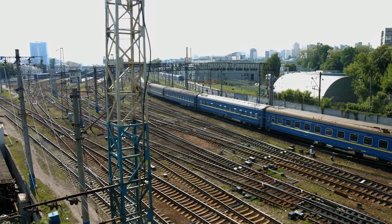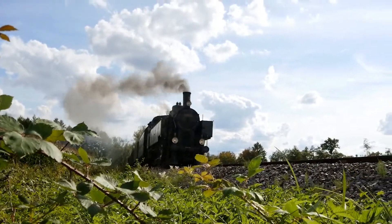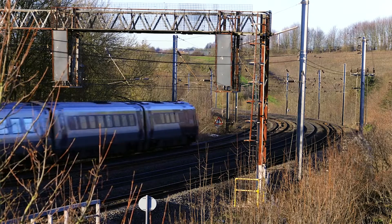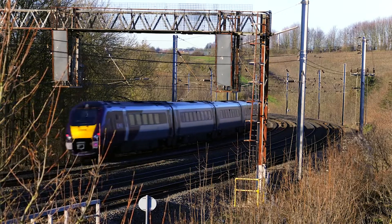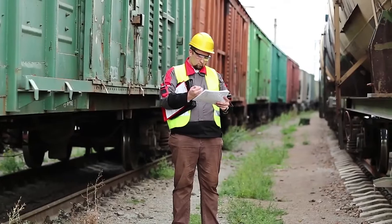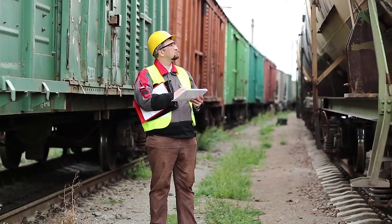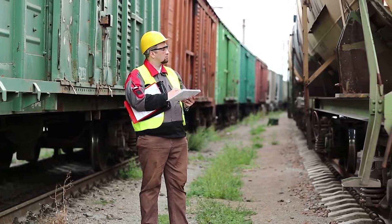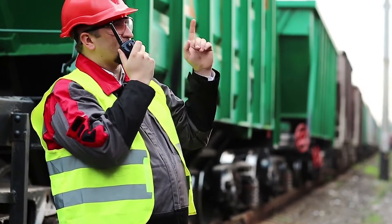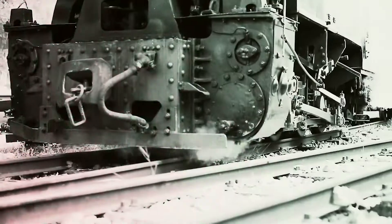Picture this: electric locomotives coupled together using electrical connections instead of physical ones — mind-blowing! Sprague's brainchild, known as the Sprague Electric Multiple Unit, or EMU, paved the way for incredible advancements in this technology. It eliminated the need for clunky mechanical linkages between locomotives, making control and power distribution seamless. It was like magic on rails.